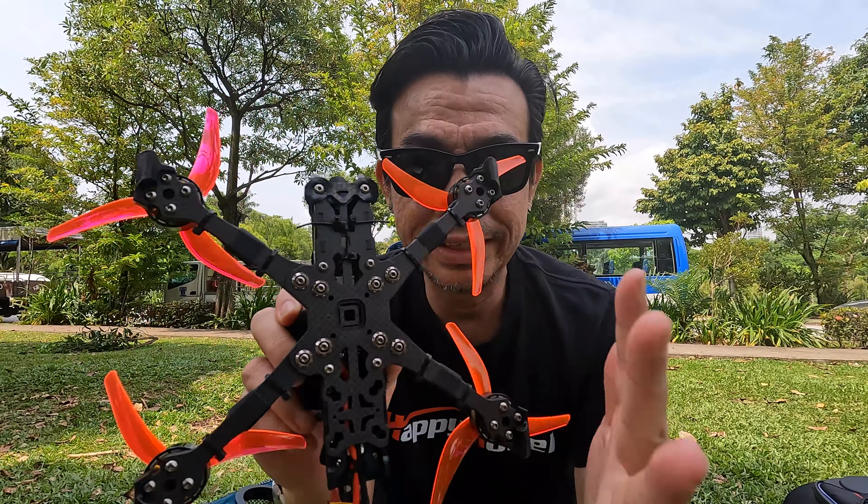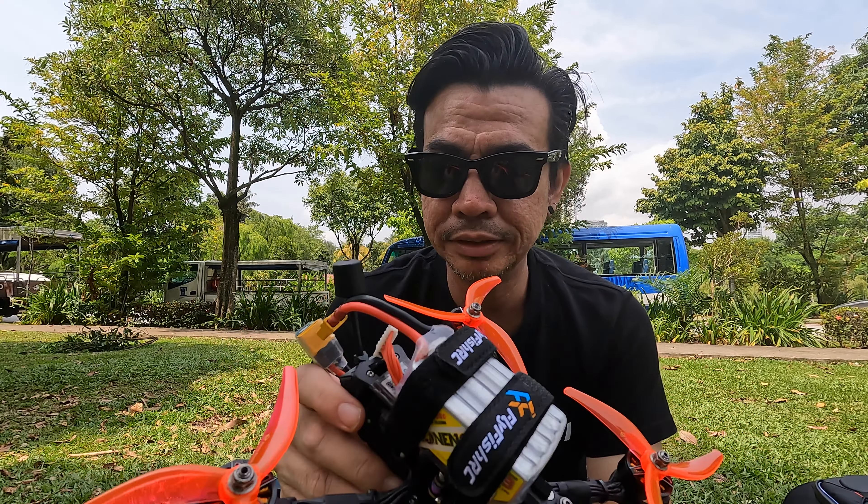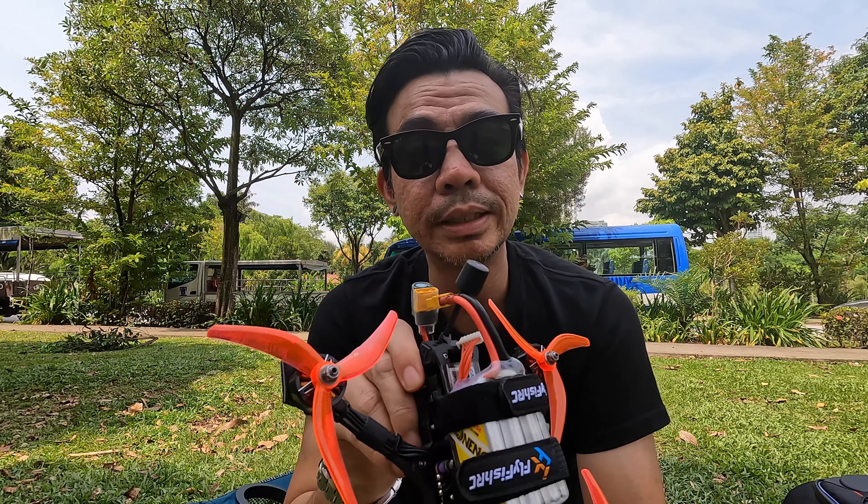Everything's done on this quad — the air unit is all set up and everything looks good. It's time to fly.